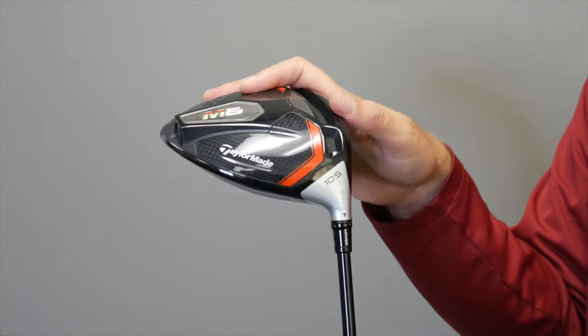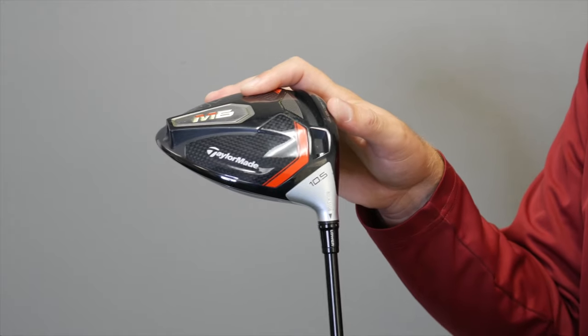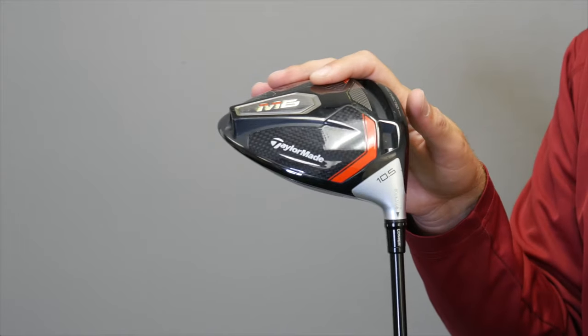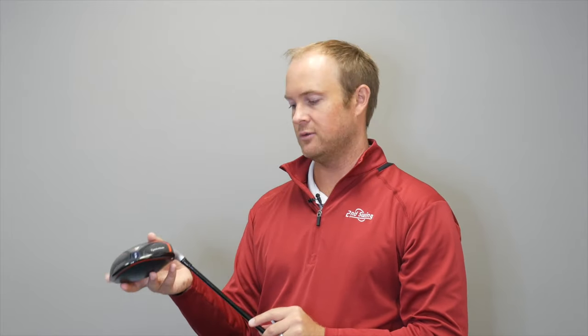At this lowest setting, the driver is now 4 degrees open. With 4 degrees open, it's going to be a more fade-bias position. It's also going to spin less and launch a little lower than your typical setting would.